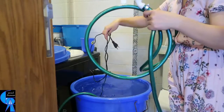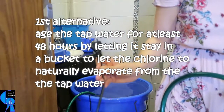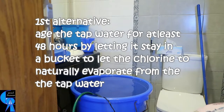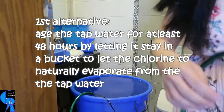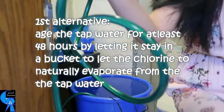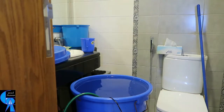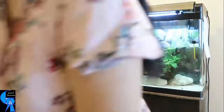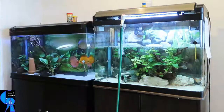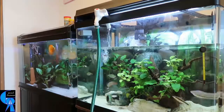The first alternative is rather an old practice, which is to age your tap water for at least 48 hours by letting it sit in a bucket to give ample time for the chlorine to naturally evaporate from the tap water, as shown by my lovely wife in this video. For this alternative, you need to have big buckets or containers to store water from the tap, more space to keep these big buckets in your house, and a submersible pump to transfer water from the bucket into your fish tank, especially if your tank has a big volume capacity.